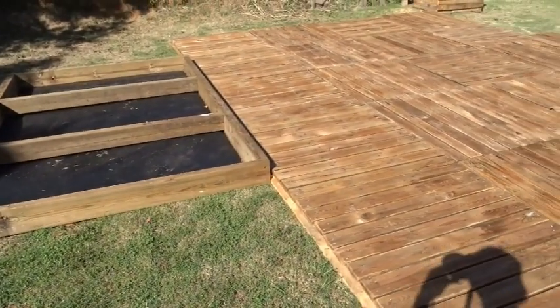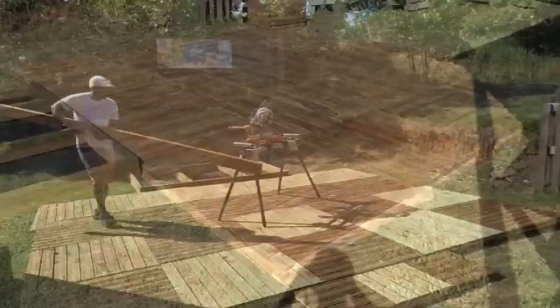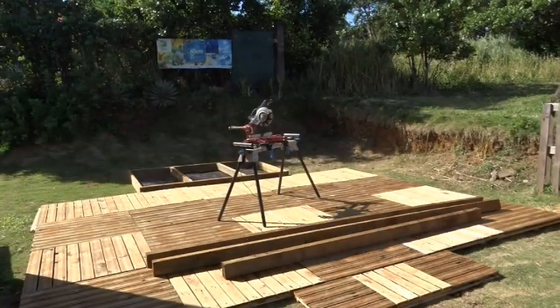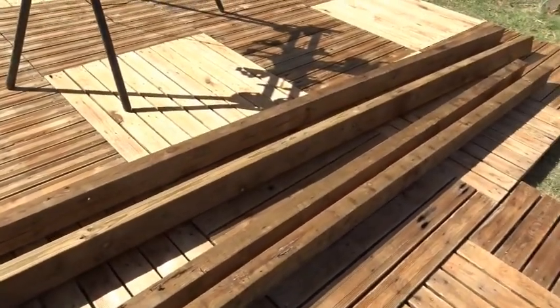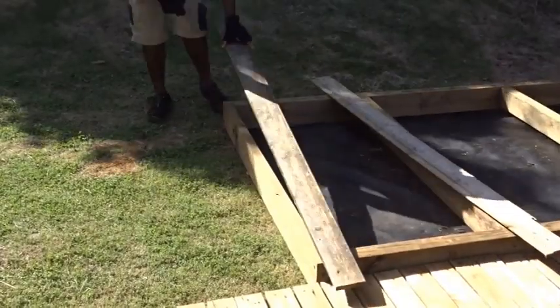Hello guys. Today I'm going to present to you the second part of my making of the workshop — the wooden workshop in Guadeloupe — the one that's going to help us do the different workshops and projects for the year 2023.